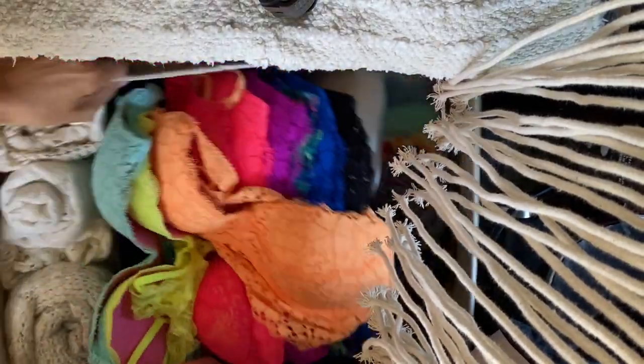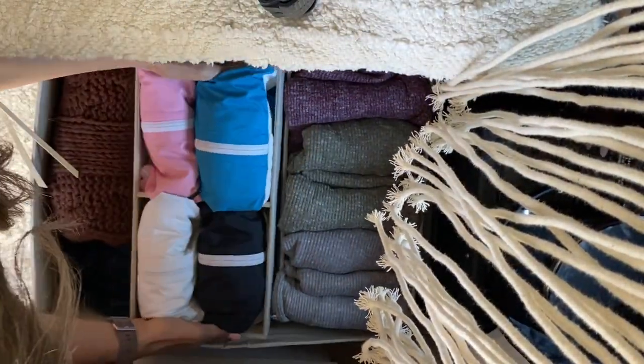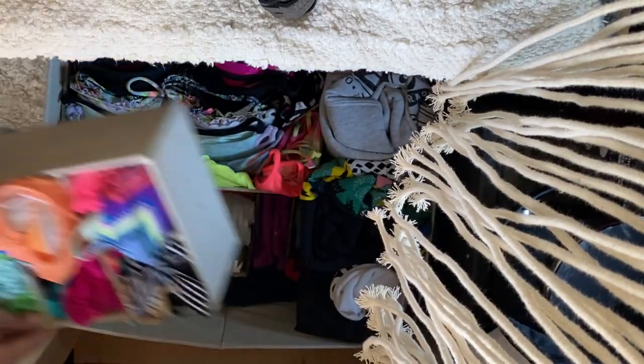Next up is storage baskets and containers. I was a Container Store virgin and went a little bit crazy. Spent $215.97 on storage baskets and containers.